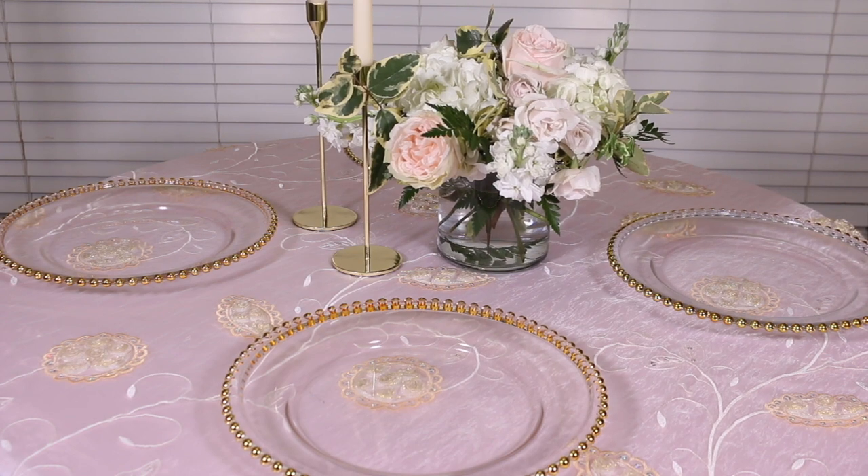I also got these small bread or saucer plates from Hobby Lobby after Christmas for $1.99 each — they had a gold rim and were an additional 90% off, so I actually got them for 19 cents. Once I added them to the Mother's Day tablescape they were perfect. These could also serve as favors — I could monogram them with guest names as place cards, and guests could take them home to use as trinket trays for their jewelry.